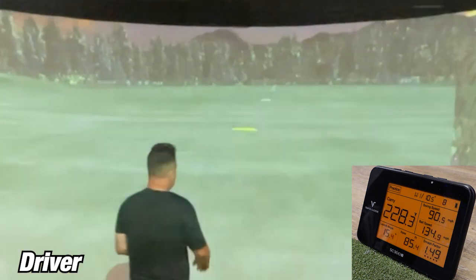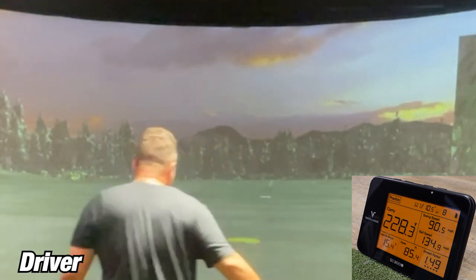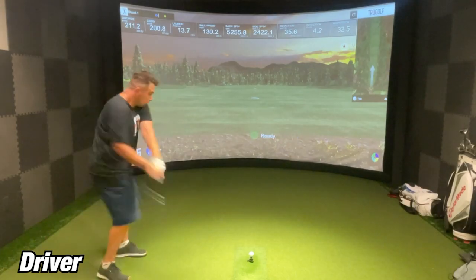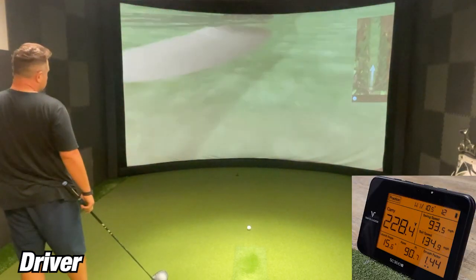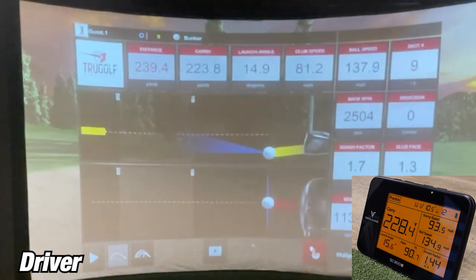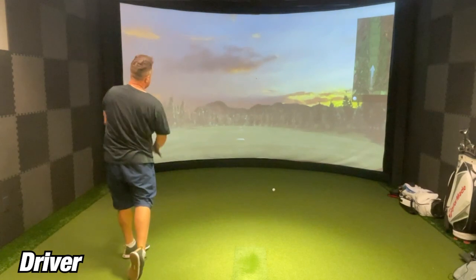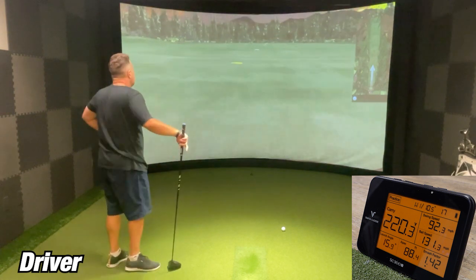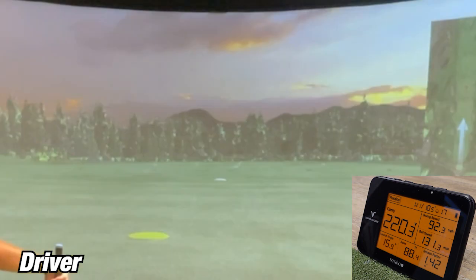On the first shot with my driver, the Sim showed 221.9 yards while the SC300i showed 228.3 yards — about six and a half to seven yards difference. On the second shot, the Sim showed 233.8 yards while the SC300i showed 228.4 — about four and a half yards difference, less than five yards, so I'm pretty happy with that. On the third shot, the Sim showed 224.8 yards while the SC300i showed 222.3 yards — again about four and a half yards off, similar to the prior shot, less than five yards.